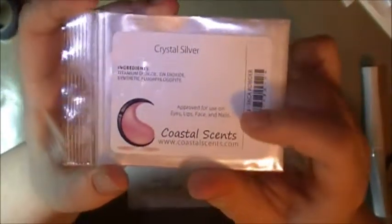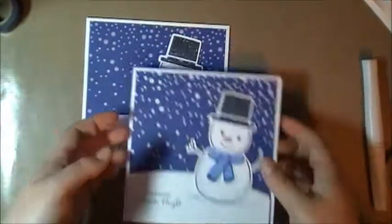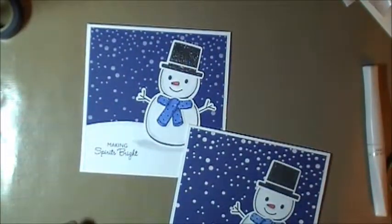I have a whole bunch of different colors in the Wink of Stella pens, and I'm going to try a method using them. If it works, I will let you know. Thanks for watching — this is Renee. Have a good night!